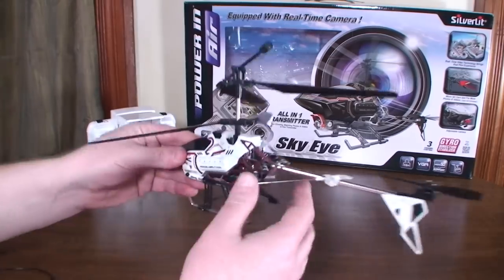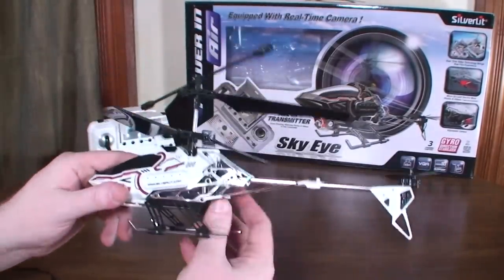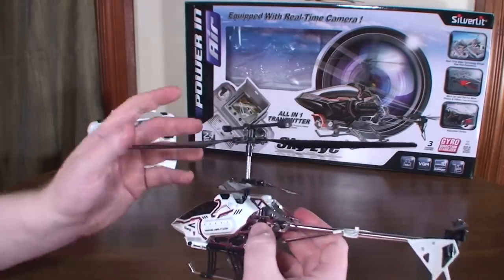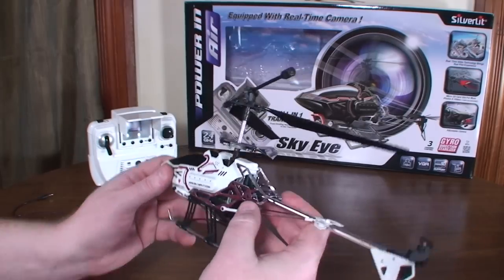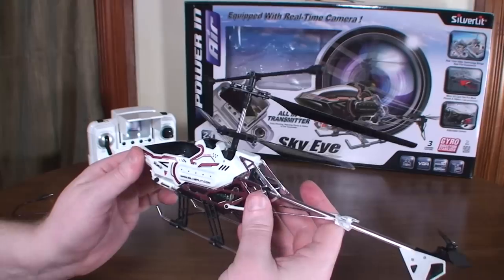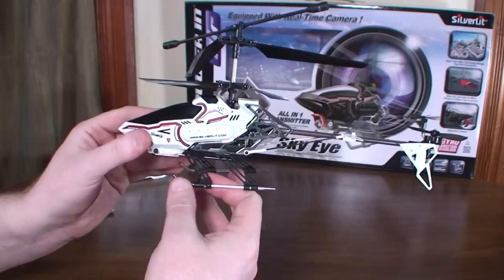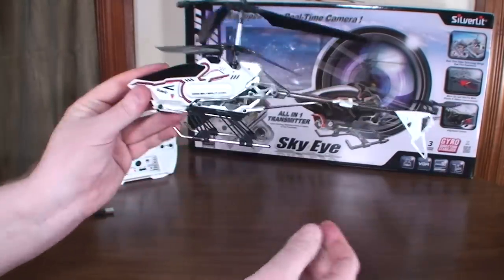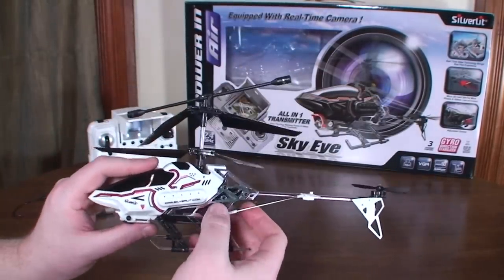Being that it's coaxial with a tail rotor for forward and backward movement, it's not fast — pretty slow in forward movement. The coaxial rotors tend to counter that forward movement and want to level it out. I tried this outdoors with about three to five mile-per-hour wind and it was just getting blown backwards, so this is pretty much only an indoor flyer or for very very calm outdoor days.